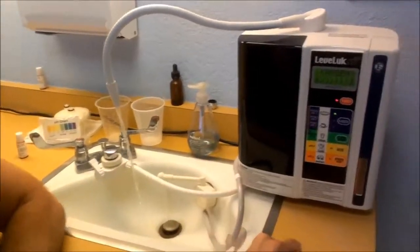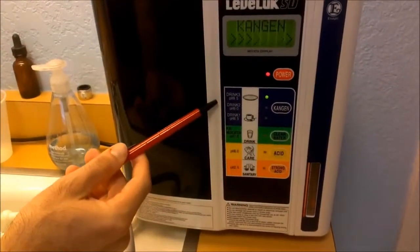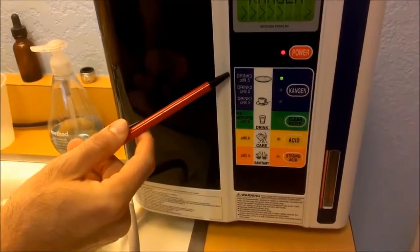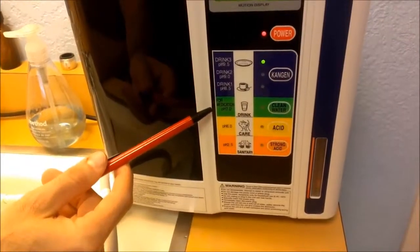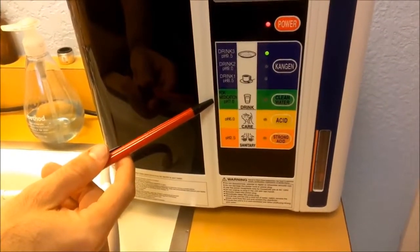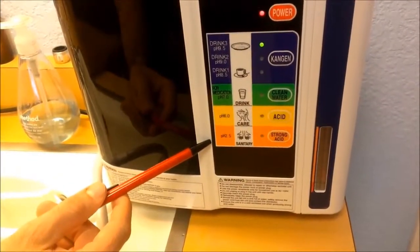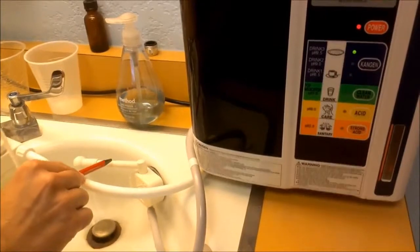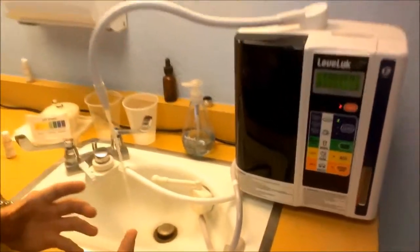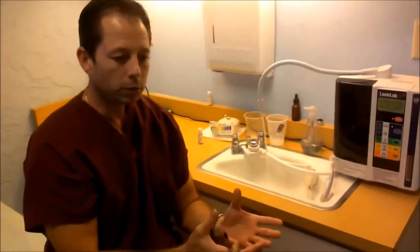If you zoom in here, you can see the different medical grades of water — there are six different grades. We have 9.5 water, which is very alkaline; 9.0; 8.5; what's called medication grade at a pH of 7.0; beauty care water at pH 6.0; and pH 2.5, which is the very acidic water that comes out of the drain spout. Why do most people want to buy this machine? Why do people talk about drinking alkaline water for cancer patients, for people who are run down, or quite frankly, anybody?